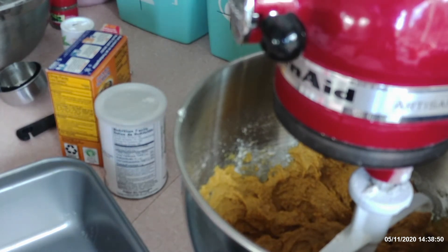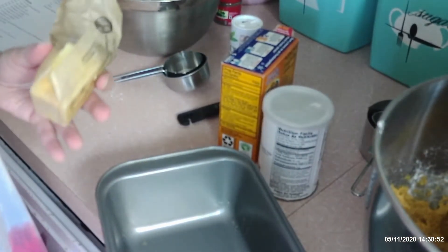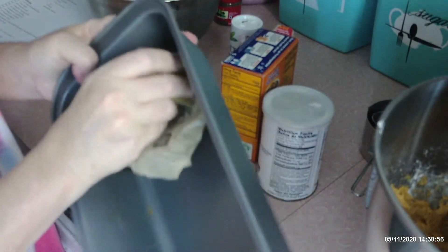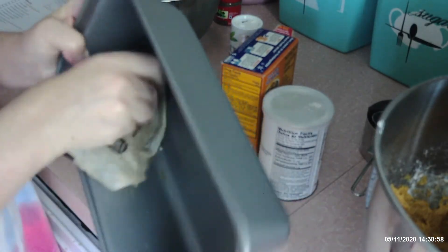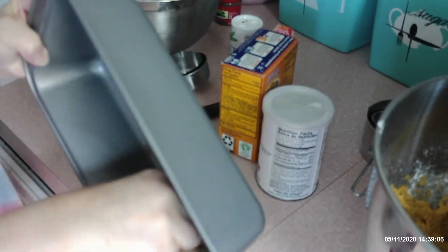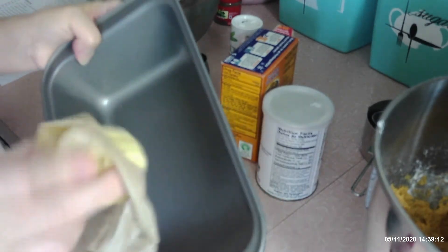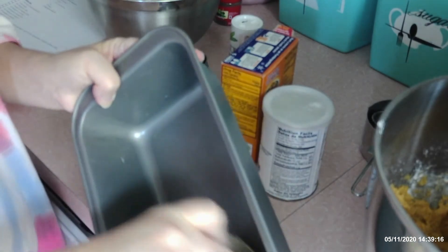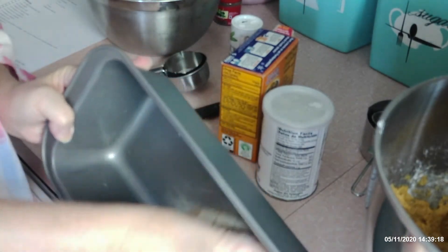In my bread pan, I'm going to take some butter and just go all around the edges and in the corners and really coat it good so it comes out. It will have a nice crust on it but it will be super moist and soft in the middle.